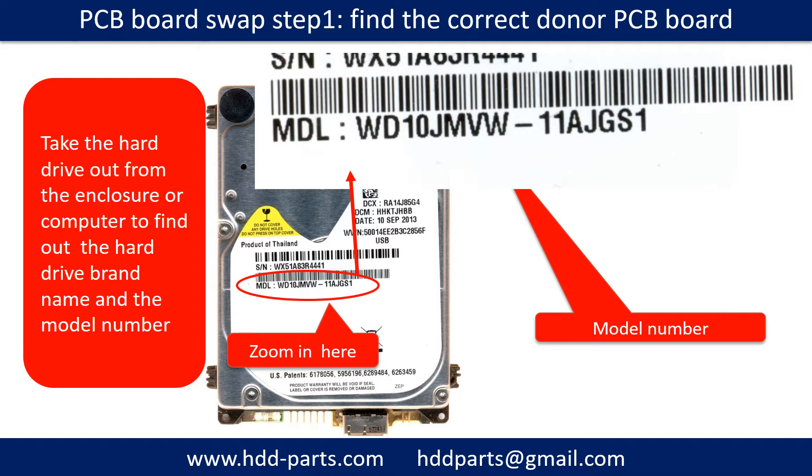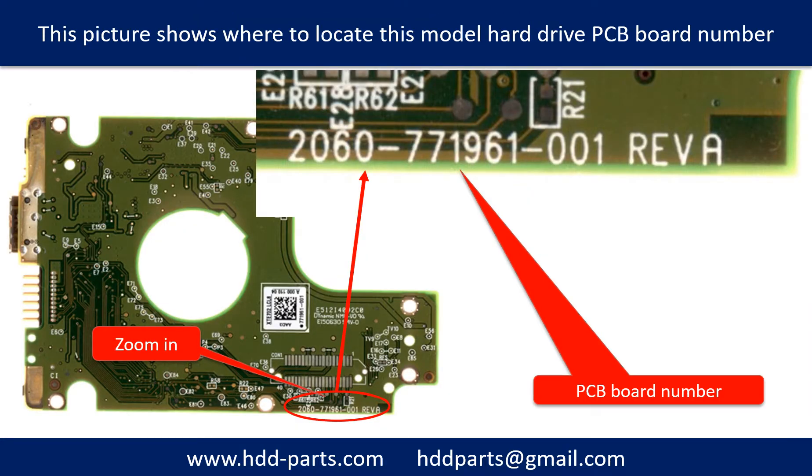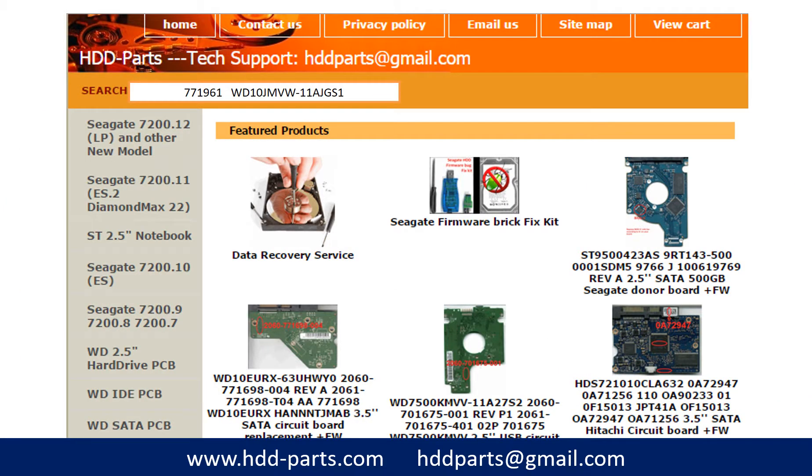PCB board swap step 1: find the correct donor PCB board. Locate the hard drive model number on the front of the hard drive label, and locate the hard drive PCB board number. Different brand names have different PCB boards with different PCB board numbers. You may go to hdd-parts.com to check out other brand name PCB board numbers. After finding the hard drive model number and PCB board number, use them as a reference to search for the correct donor board.